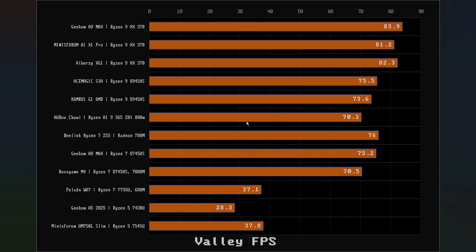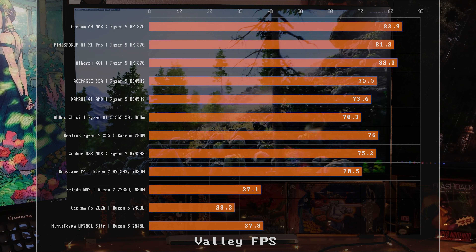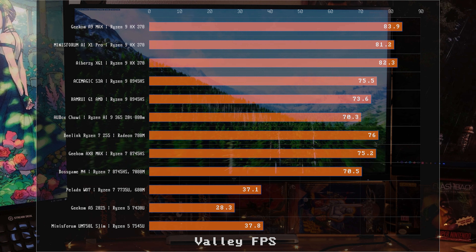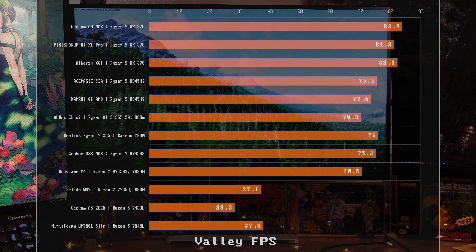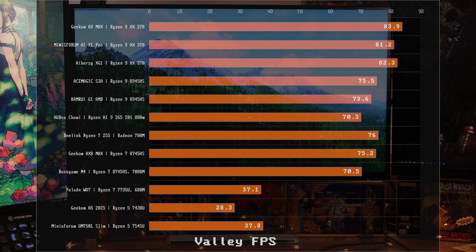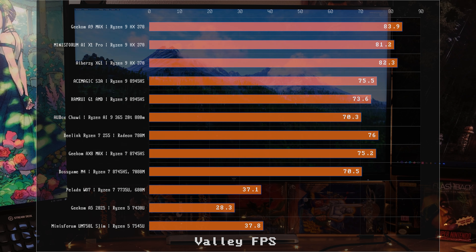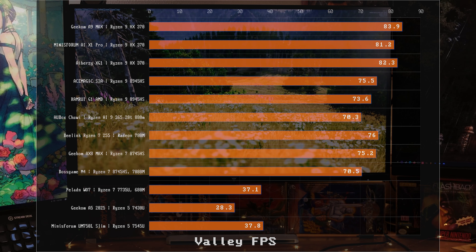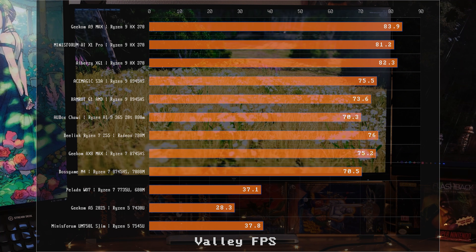I just finished my best-of mini PC video and tested four mini PCs in the last week. I was a little surprised that this Ryzen 7 is about as fast as the Ryzen 9 in most of my testing — it's actually faster than another Ryzen 7 system in some tests. I love this 8745HS. Let me show you some of the gaming performance stacked up against the competition.